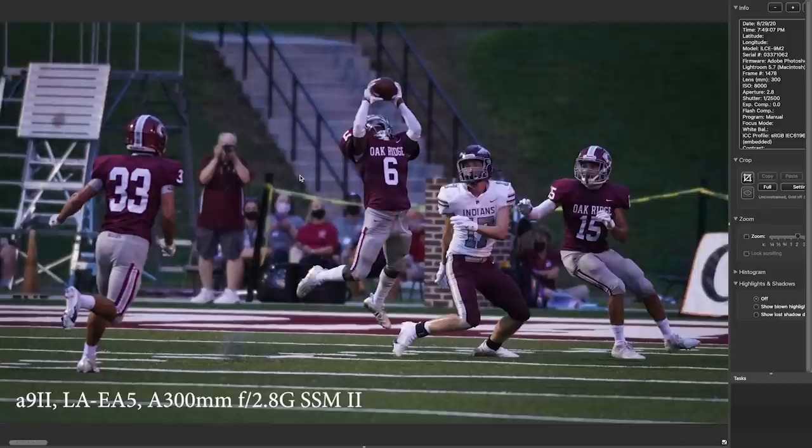This is a fuzz ball — I'm not sharp on this guy. This is an interception, and I think it's actually sharp about where he is, or maybe slightly behind him, but still kind of a good frame. It was a big turning point in the game, so I stuck it in there anyway.